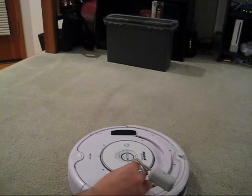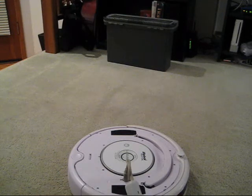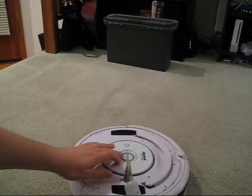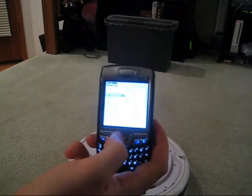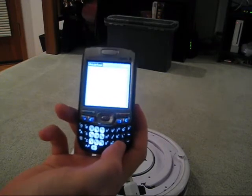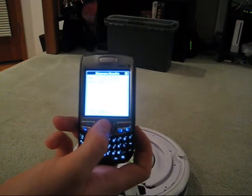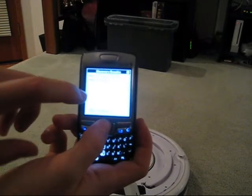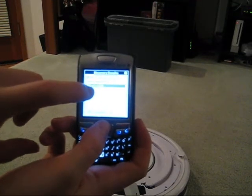First thing we're going to do is plug in the Rootooth module, power up the Roomba, and here on my phone run this piece of software. We're going to connect to the Rootooth via serial and send commands over. The Rootooth module shows up as Firefly.